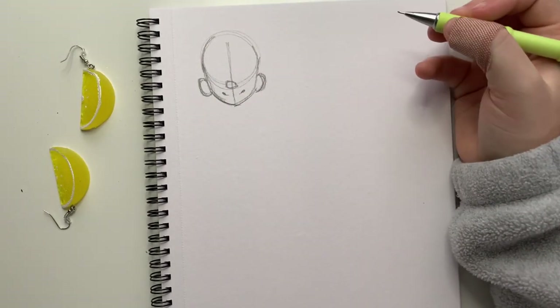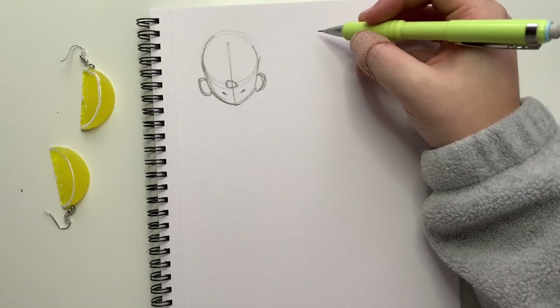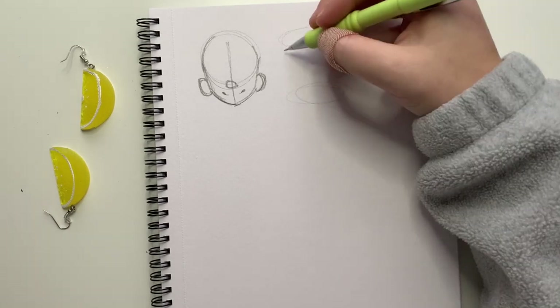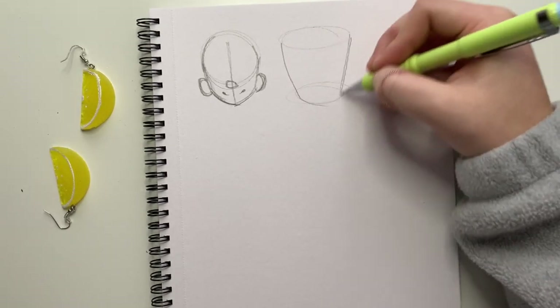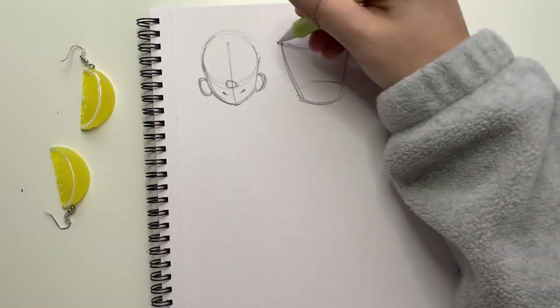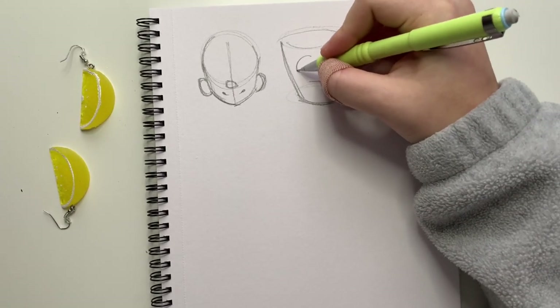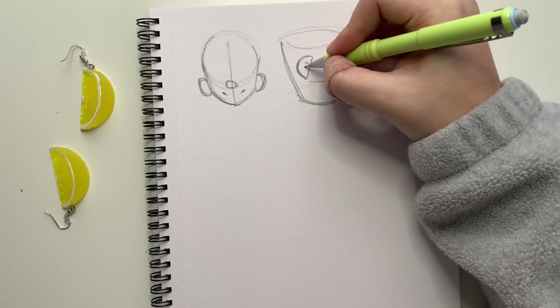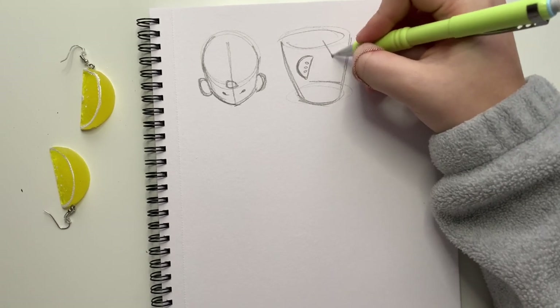So when I think of lemons I think of summer, and with summer I think of lemonade. I'm going to draw a quick little glass of lemonade — maybe that'll kick-start a bunch of ideas. I want to try to incorporate a lot of this lemon shape into the design, with a lot of curves and a lot of circles.